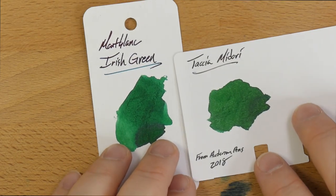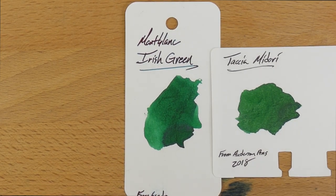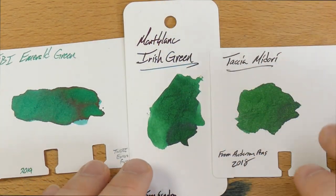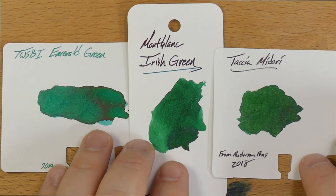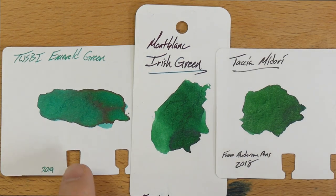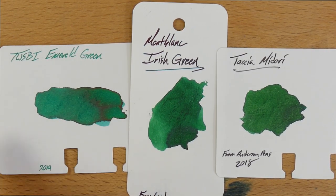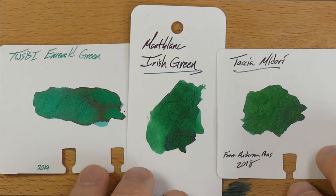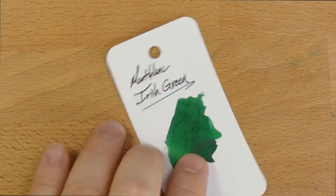The last two: Tasha Midori, which must be named after the liqueur and is apparently this color — I've seen it in person and it's not just apparent. And then Twisby's Emerald Green, which I haven't gotten a chance to use yet — it looks like it's going to be lighter, with some very light shading and a little bit of sheen where the ink was heavy. It's kind of a bluer green. I think Tasha Midori is closer to Irish Green. So that's a lot of things to take in — there you go.